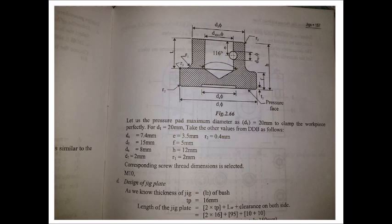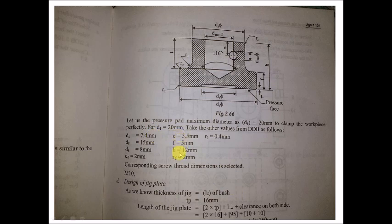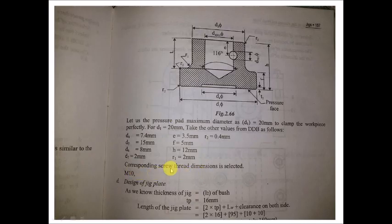Coming to the pressure pad — chosen for the clamping bolt. Go to the pressure pad page in the design data book to choose dimensions. D1 is chosen as 20 mm to clamp the workpiece perfectly; the various dimensions D4, D5, D6, D7 are all taken from the design data book. Correspondingly, the screw dimension is also selected — it is chosen as M10.